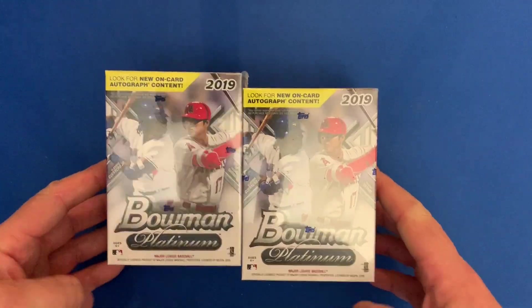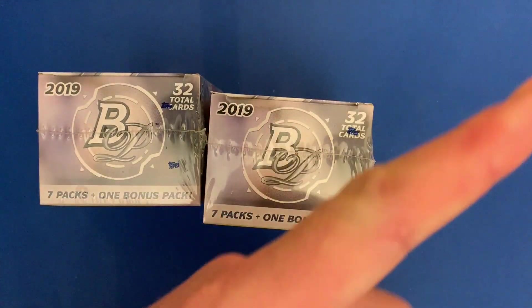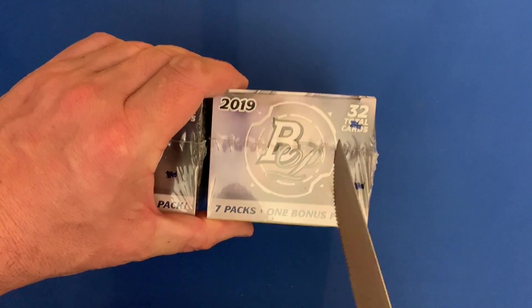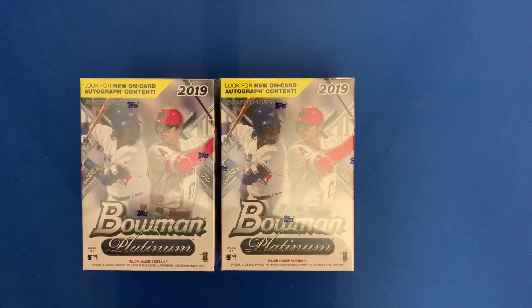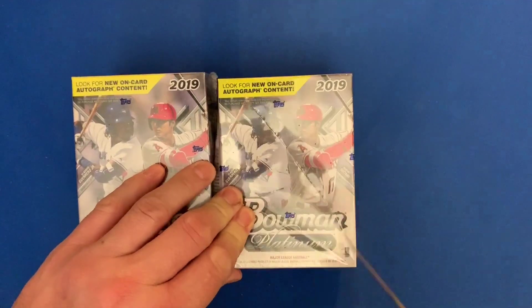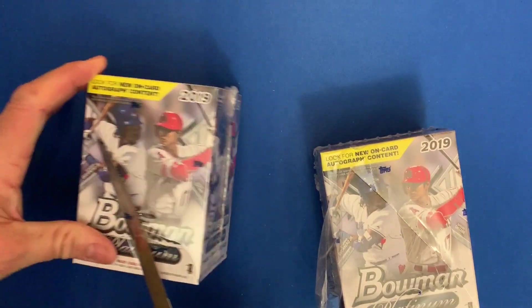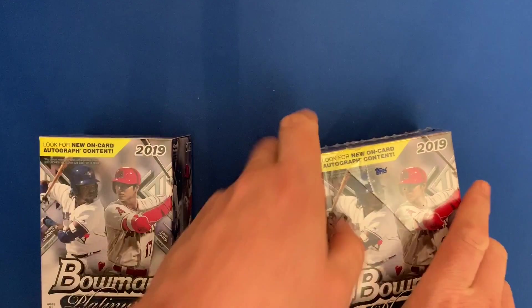Alright guys, Super Fractored Cards is back and we've got 2019 Bowman Platinum this time. Same deal as the previous video — if you haven't seen it, I'll link it up here. I opened 2018 Bowman Platinum in the last video, so not a lot of hits there, a couple numbered cards. Hopefully we get a Vladdy or a Tatis in this one, maybe a Soto.